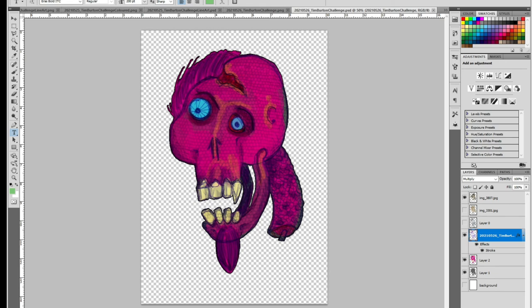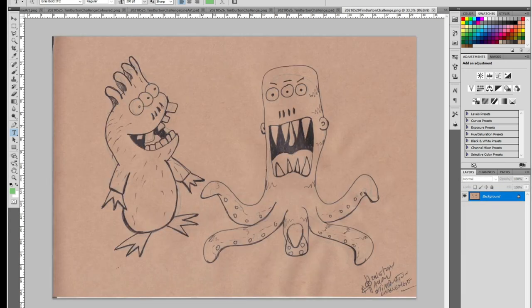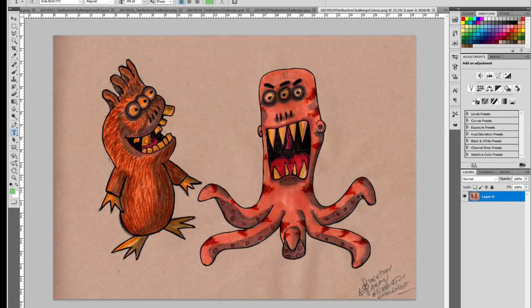The next day I played around with some aliens I'd previously drawn, which led to this sketch here, and then when I colored them in we have this.